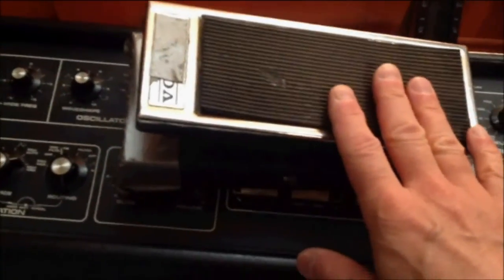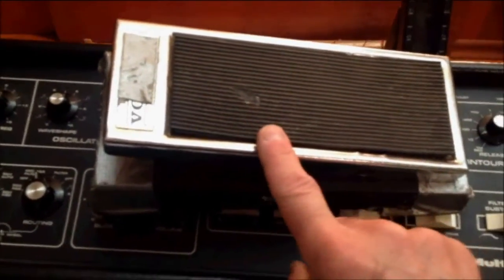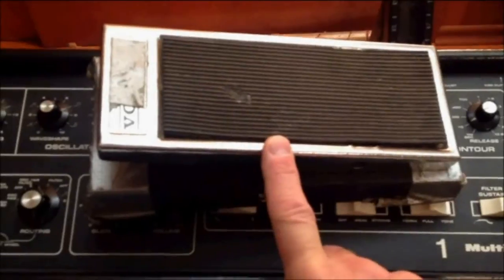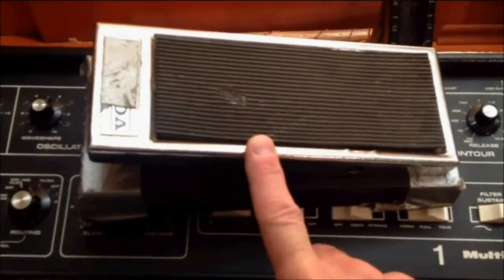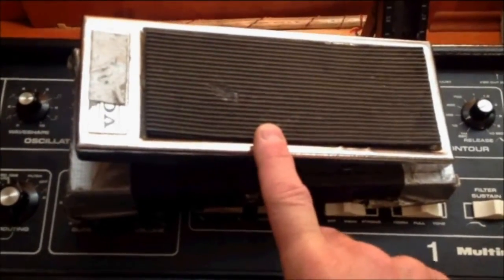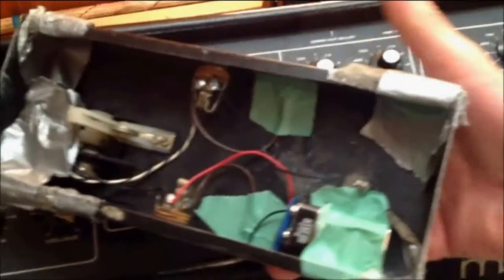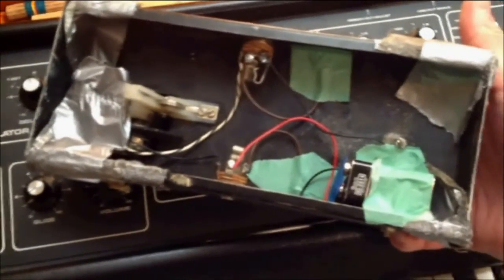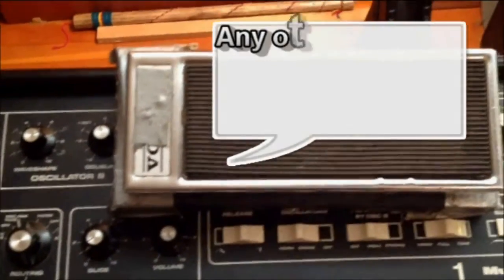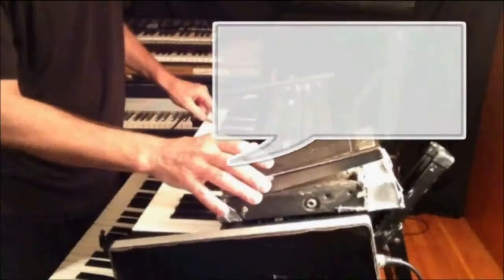The secret ingredient to my alternate way of running the Multimog is to use a control voltage. This happens to be an old volume pedal that I converted to a voltage control pedal. I got the design for this from an old Craig Anderton article in the February 1981 edition of Keyboard Magazine, in which he describes how to turn an old volume pedal into a voltage control pedal. It's pretty ugly, not elegant, but functional nonetheless and a fairly easy project for a guy with my skills to do.